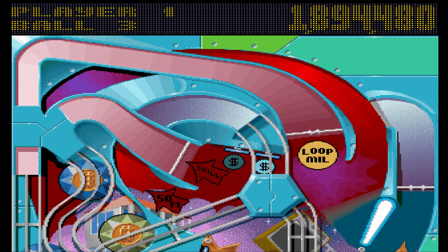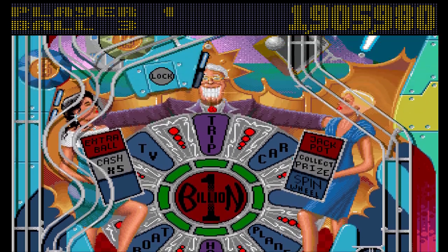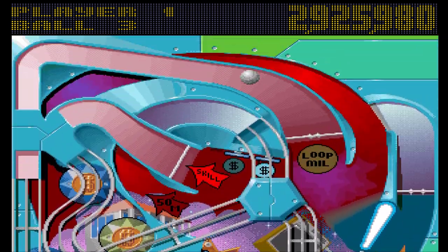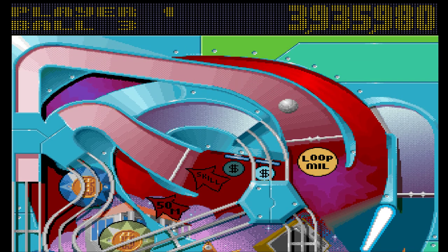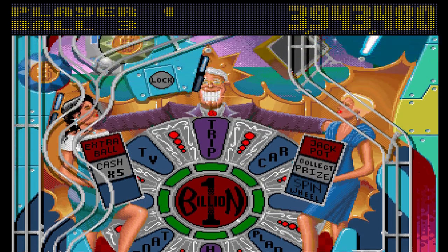I'm not a pinball playing genius, which means I have far more than 50% luck in any given go — probably looking at 75% luck every time I play. How are you supposed to enjoy a game where you need that much luck every single time you play it?